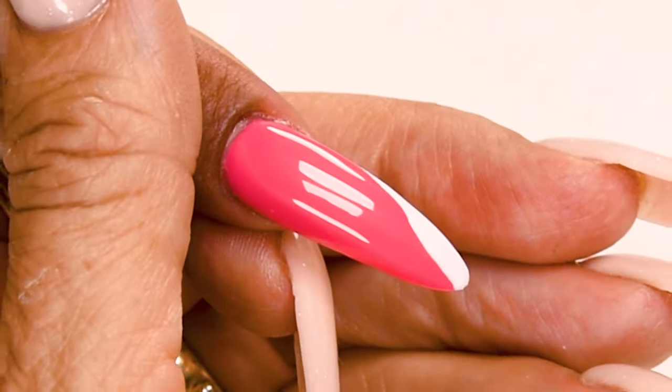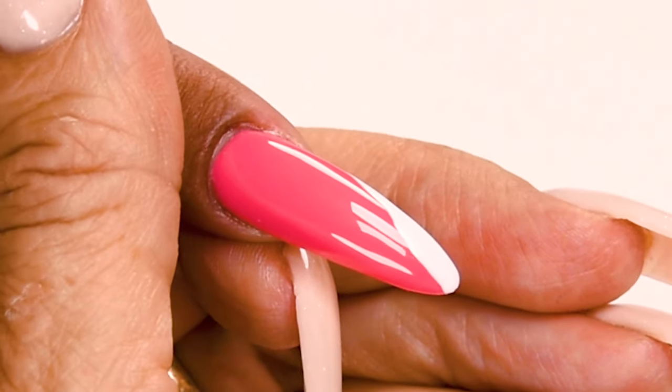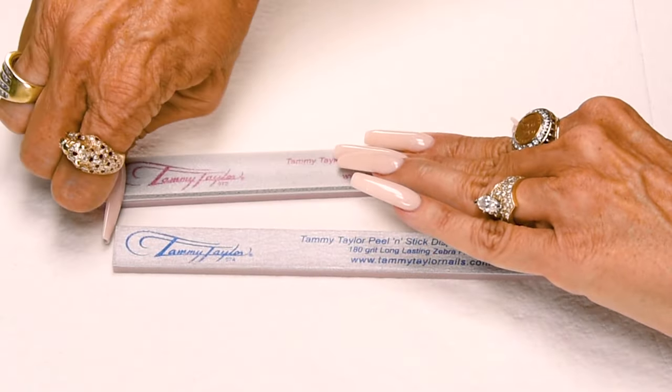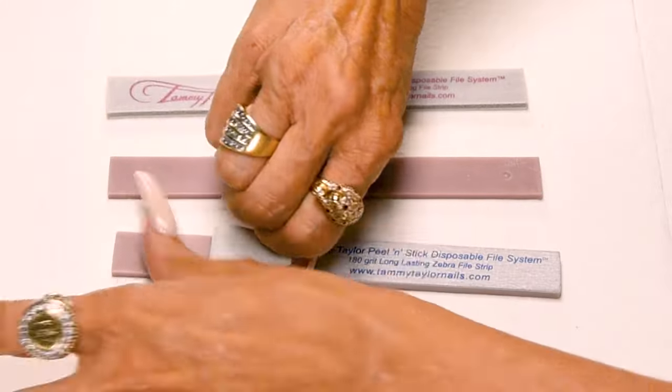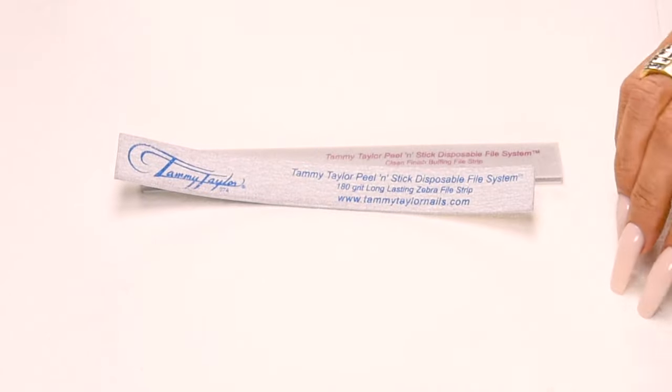Now you have your Beat the Heat Long Almond Acrylic Nail. It's so easy to clean up — just peel off your strips, disinfect your plastic boards, and fold up your disposable towel and throw everything away. Make sure to subscribe to my channel and give this video a thumbs up.